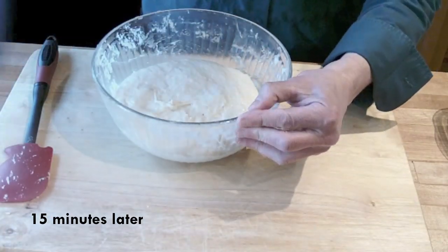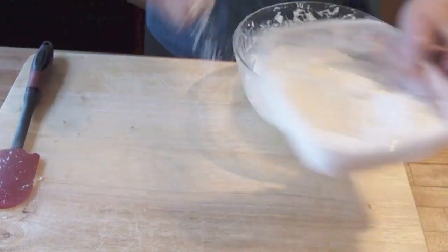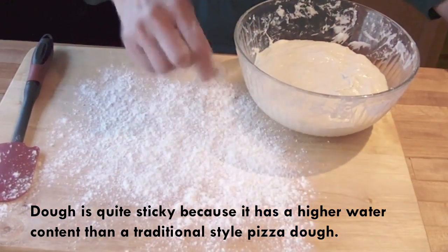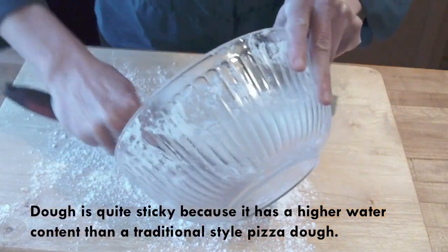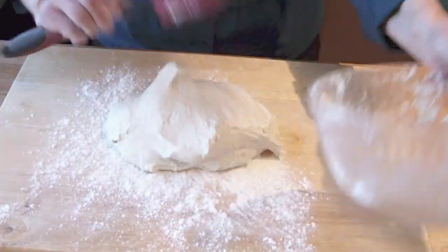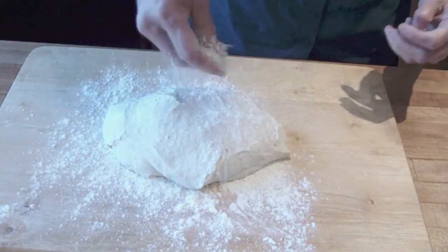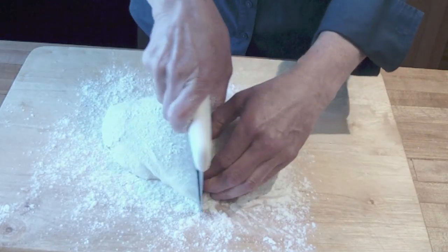Our dough has been resting for 15 minutes. Now we're going to take it out onto our board. I'm going to put a lot of flour because this dough is very sticky — it's much more sticky than a regular traditional-style dough. Empty it out. Put a little flour on the top so it won't stick to my cutter. I'm going to divide this in half.